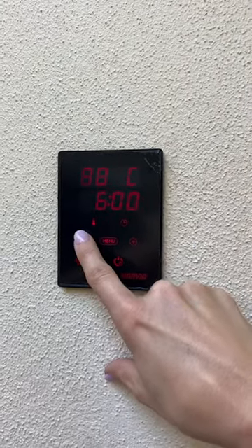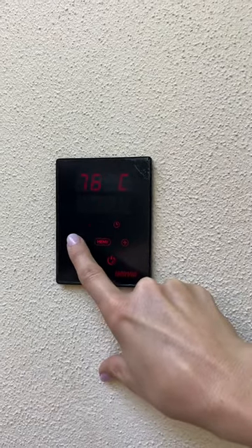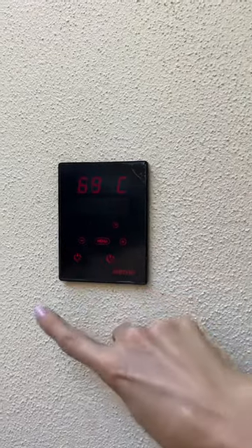After six hours it will shut itself off. Now if you want to drop the temperature down and you don't want it as hot as 80 degrees, which most of us will not want, you just simply go to the plus and minus and then set that.